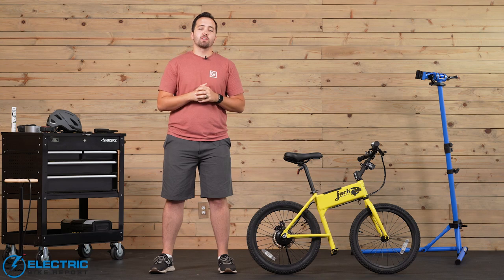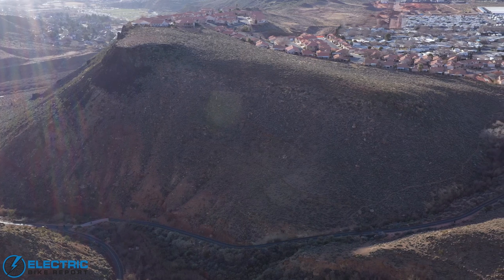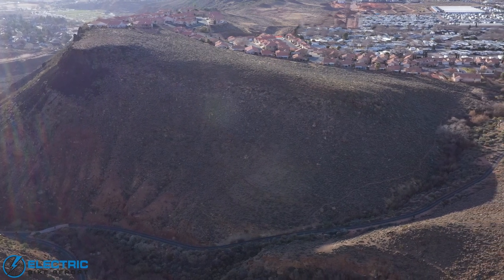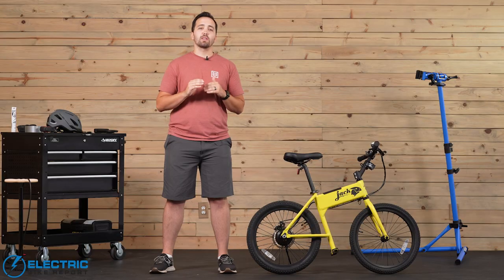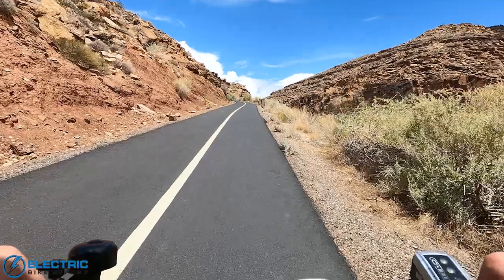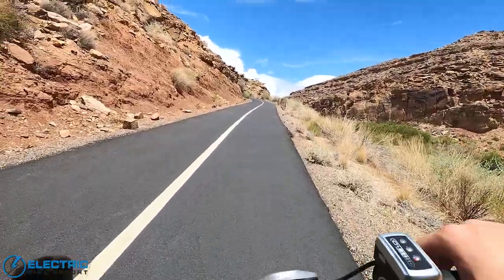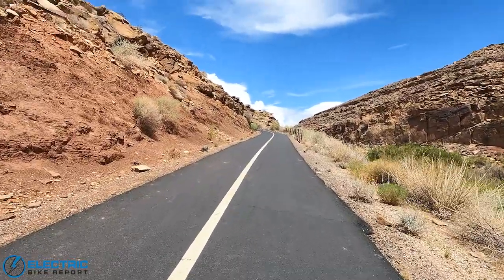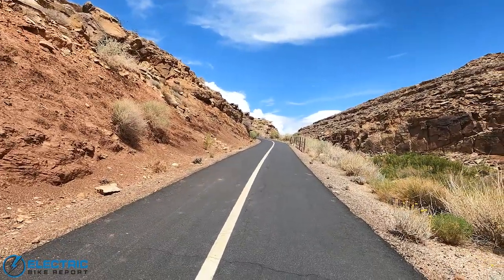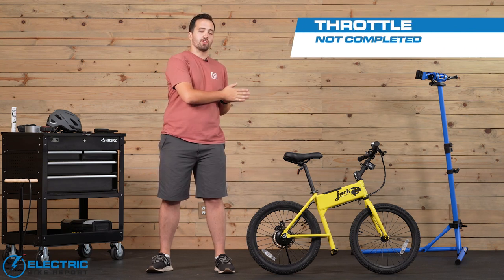The final test we did with the Jackrabbit is our hill test. Our test hill is called Hell Hole — it is roughly a third of a mile long at a 12% grade. It is an extreme hill, which is actually why we chose it, because it really puts bikes to the test to see what they can do. With the Jackrabbit, we're just going to ride the throttle as hard as we can, give it some warm-up speed, and then hit the hill and see how it does. As you can see, we did not make it to the top of Hell Hole.